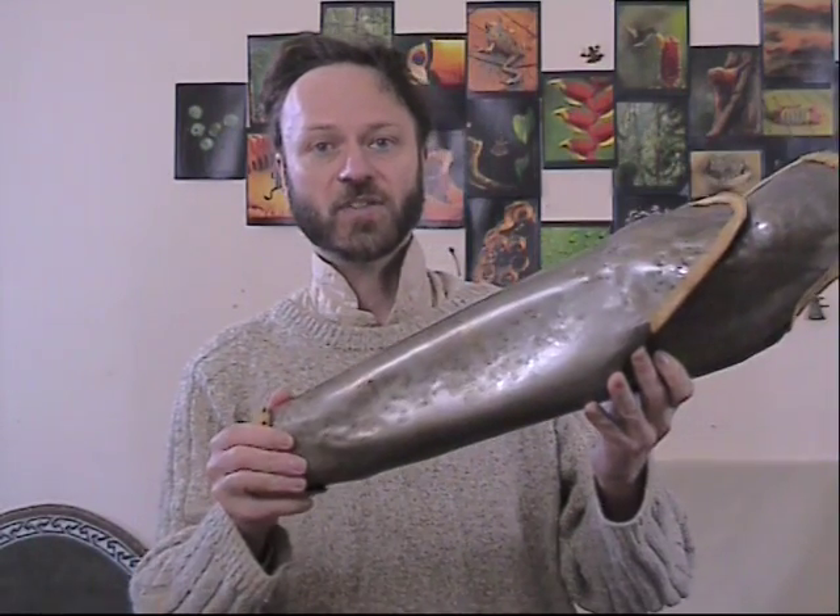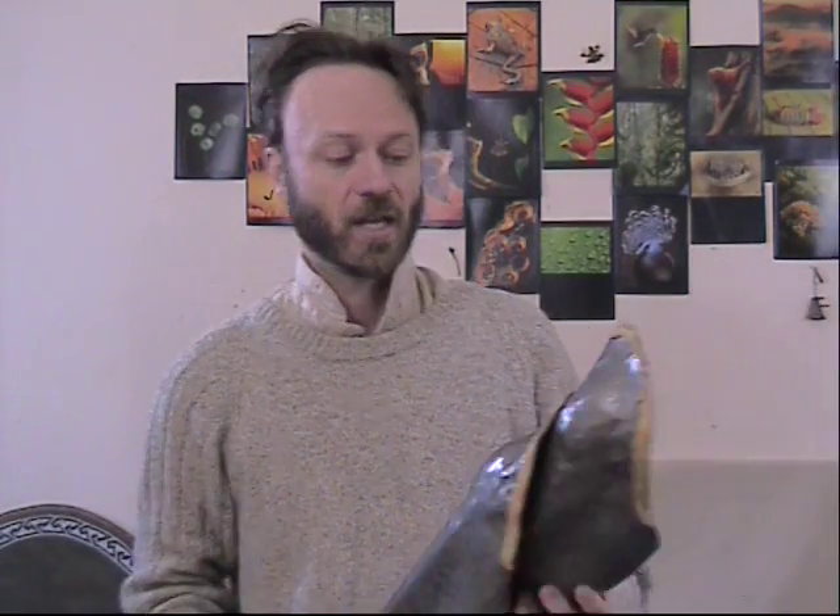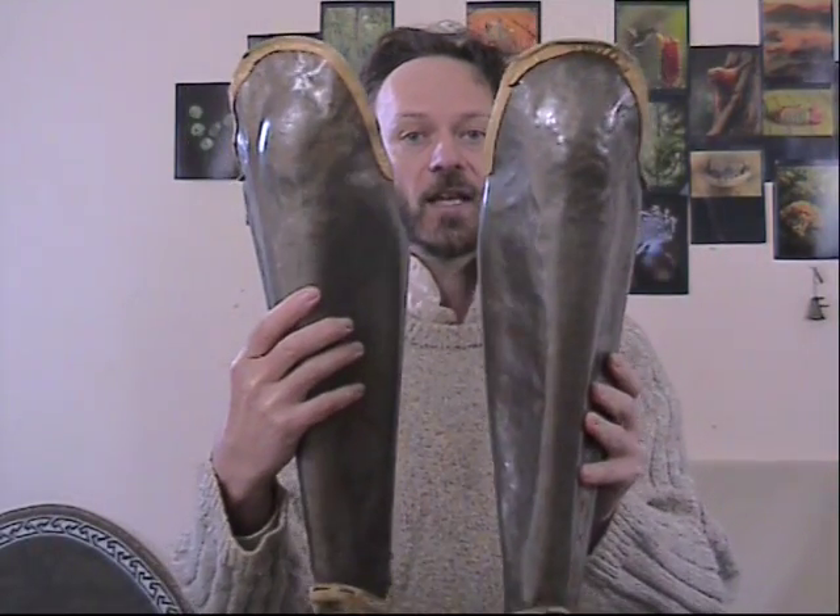Hello, these are the greaves I made in my school metal workshop when I was 17. They've seen quite a bit of action over the years, though not recently, and I thought I'd talk about them for a bit. Now greaves are armour for the lower leg, and these ones are based on the classical Greek ones.